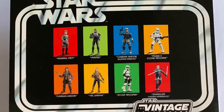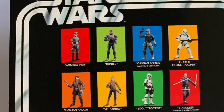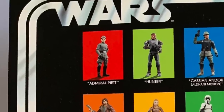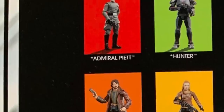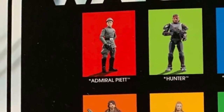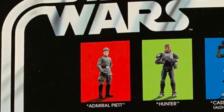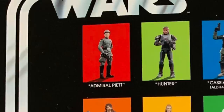The second figure I want to talk about is Admiral Piette. You can see here he is on a red background — very Imperial. Often the bad guys in the vintage collection are on red, name-pilled with the panel behind the figure being red. He looks great — he looks brilliant. I'm glad to see they've got rid of the soft goods that the Grand Moff Tarkin figure has.